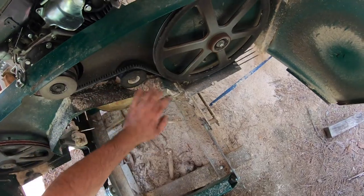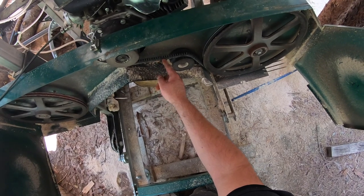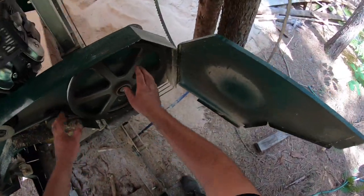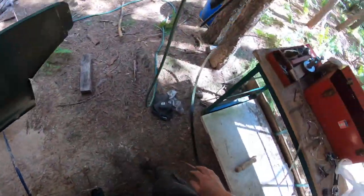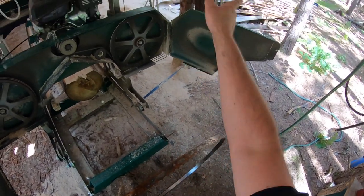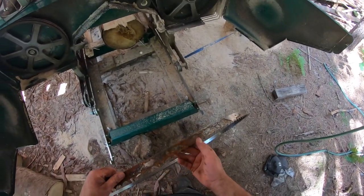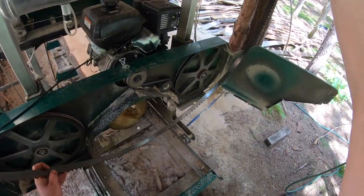My belt is getting a bit worn — I can start to see little cracking going on in between the ridges here, so I'm gonna get that changed out at some point. Not today, but let's carry on. Some of you guys are very particular about blade storage, and I should be more particular. I didn't realize a little bit of water was sitting in the bottom causing some surface rust. I don't think that's gonna be a big issue — it'll probably wear off almost immediately once I fire this thing up.